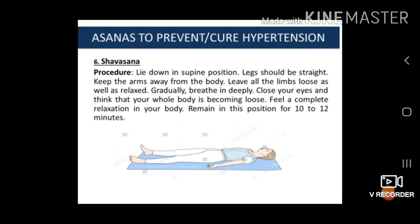The last asana is Savasana. The procedure is: lay down in supine position. Legs will be straight. Keep the arms away from the body. Leave all the limbs loose and relaxed. Gradually breathe in deeply. Close your eyes and feel that your whole body is becoming loose. Feel complete relaxation in your body. Remain in this position for 10 to 12 minutes.